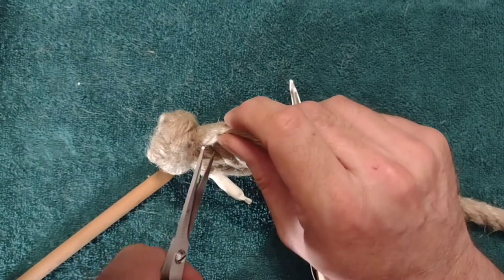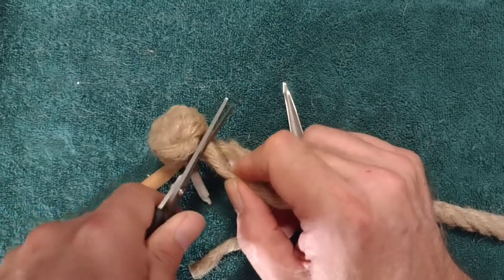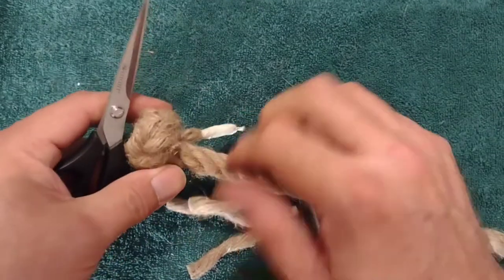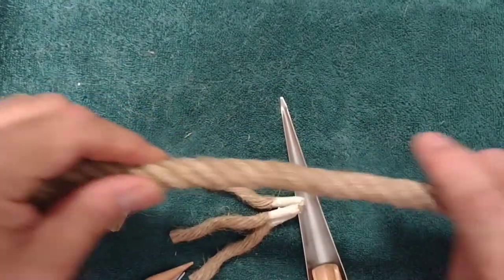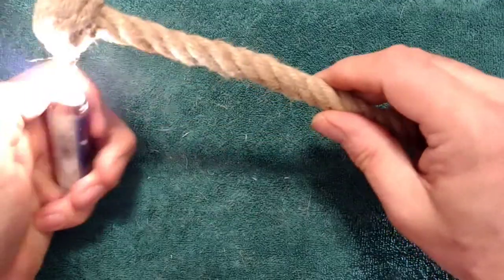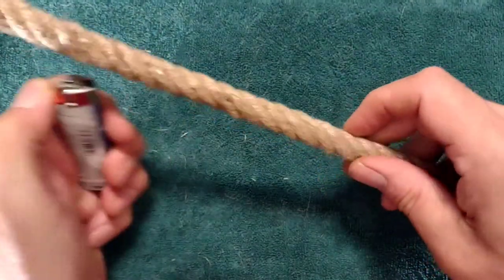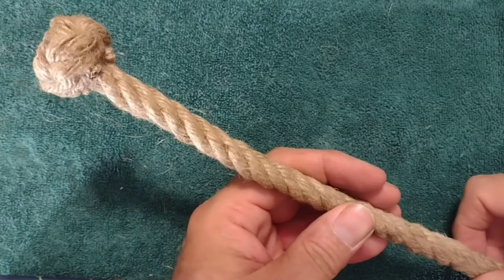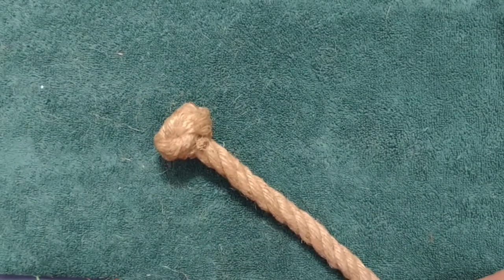We're ready to go ahead and trim these off at the rope, right there at the base of the knot. This rope's a little bit hairy, so we'll get our lighter out and knock these wild hairs off — a quick rub down to knock the singes — and there's your man rope knot. Thanks for watching, and have a great day!